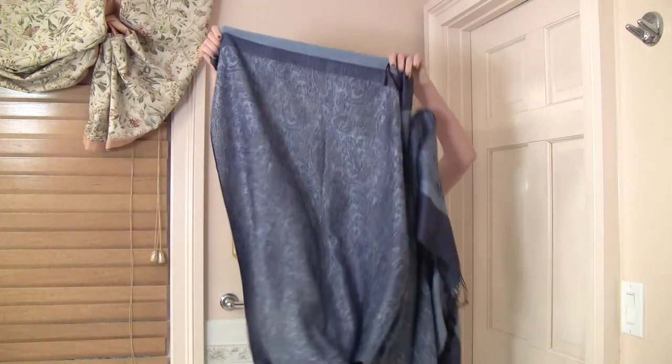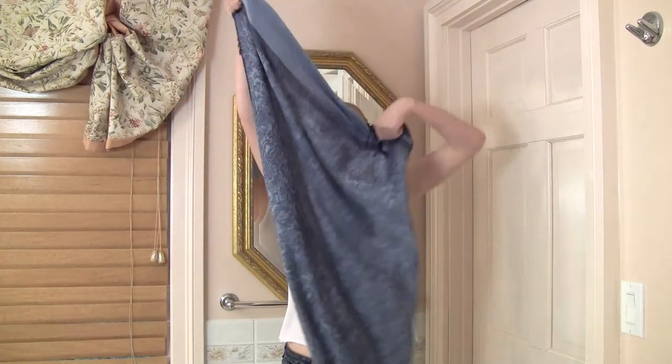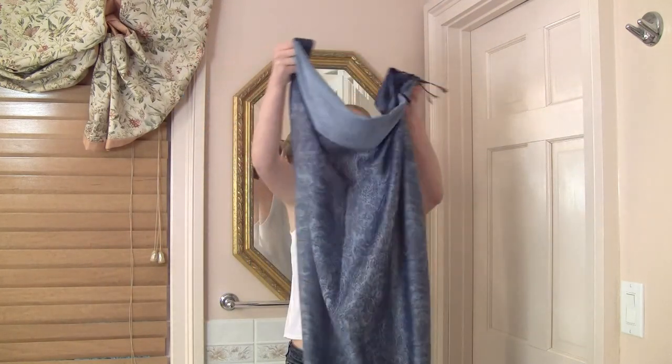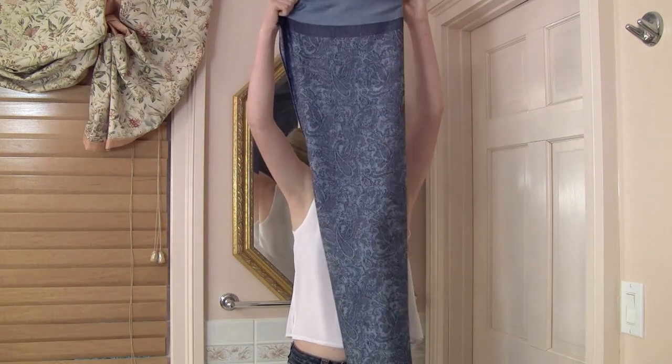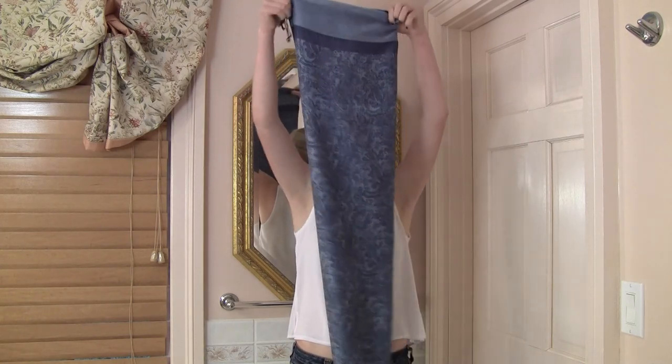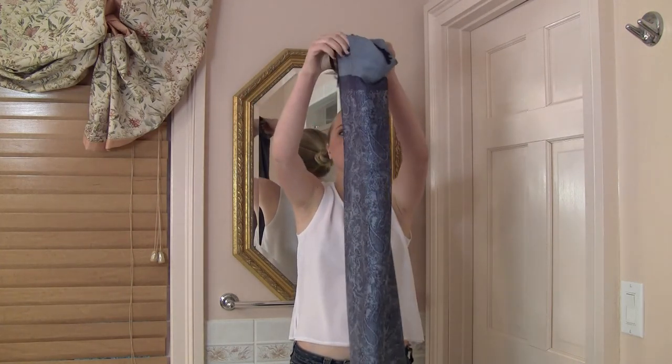Ready? Let's get started. Fold the scarf in half and then in half again so that it is one quarter of its width.